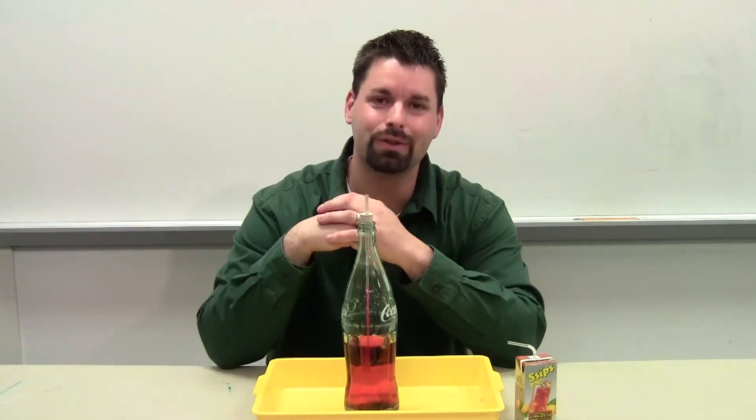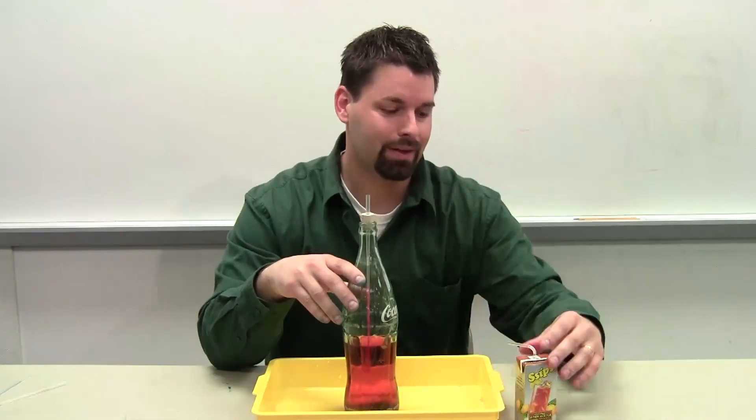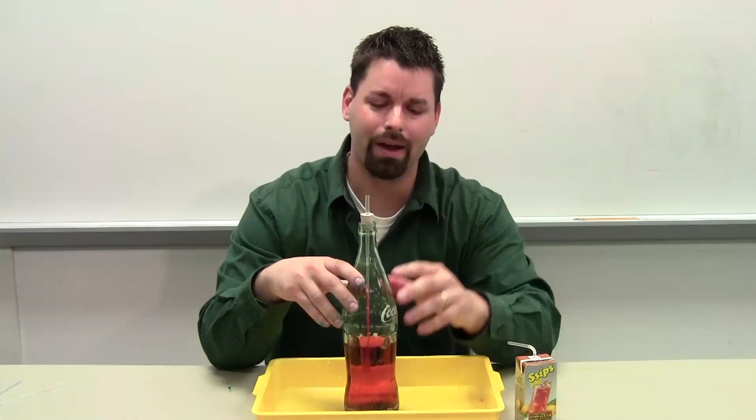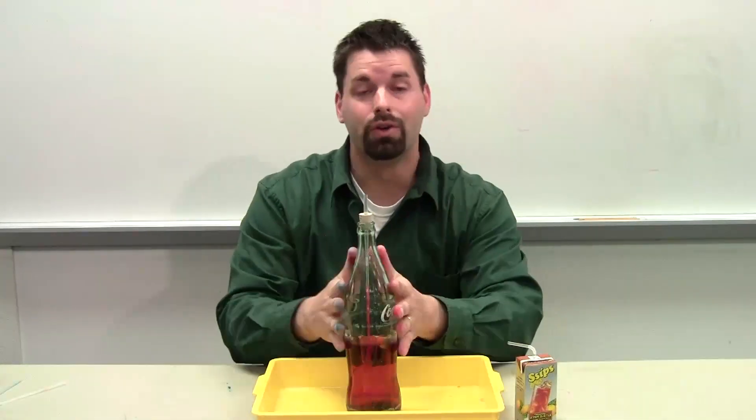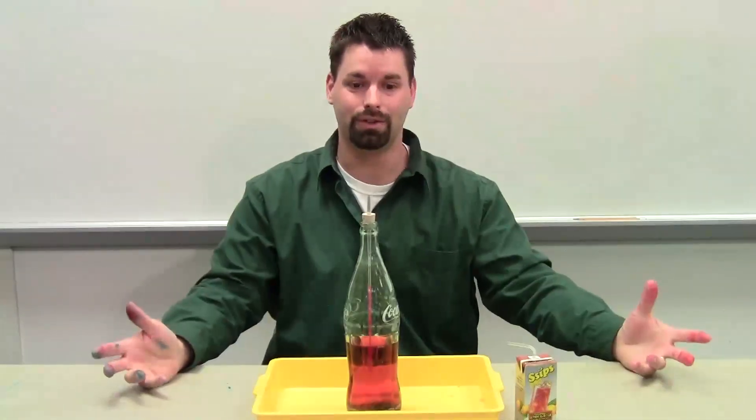Hello, I'm Jared, back with you for some more experiments on air pressure. And this one, I think kids are going to have some kind of background knowledge with this. I'm going to show you a demo on this, but then show you a very practical application that all kids can do.